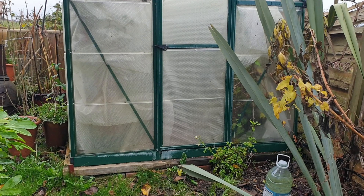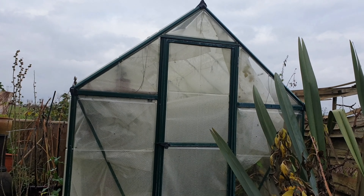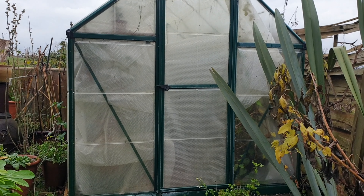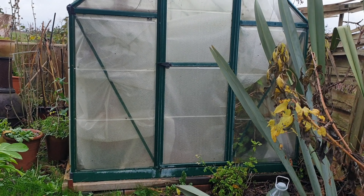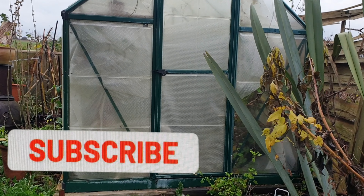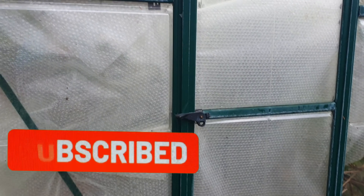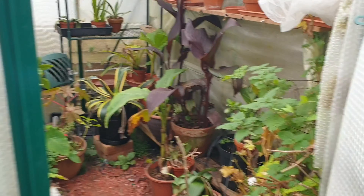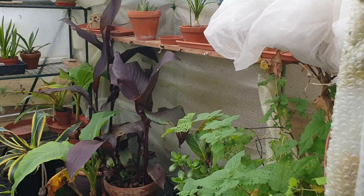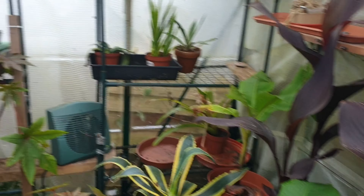Hi everybody, welcome back to my garden. I'm going to show you some of the tropical plants that I've tucked away in my greenhouse just to keep them safe through the winter months while it's a bit frosty — or you never know, might even have snow, though it doesn't seem to get snow much these days. Anyway, let's go inside and see what's going on.